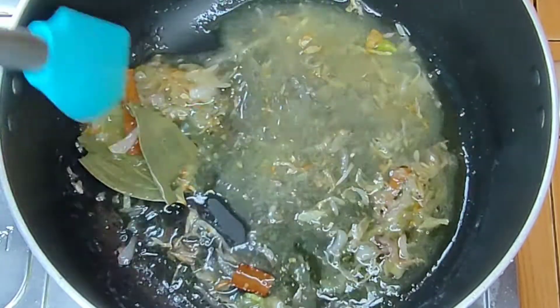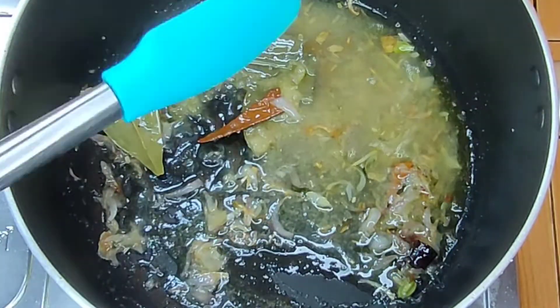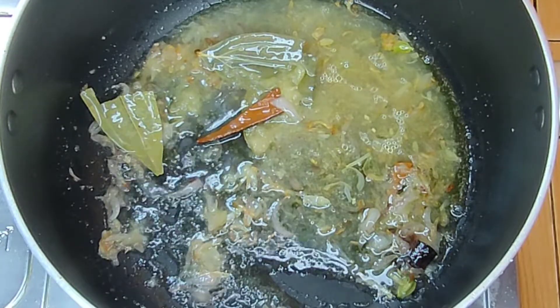Then mix in each side, and mix greens into the dine.